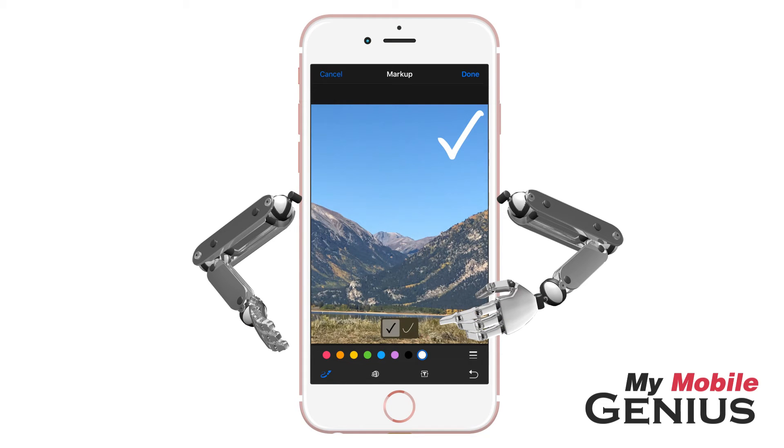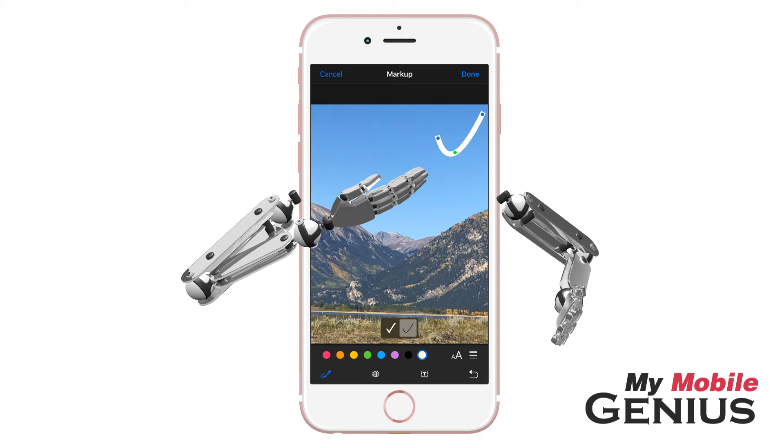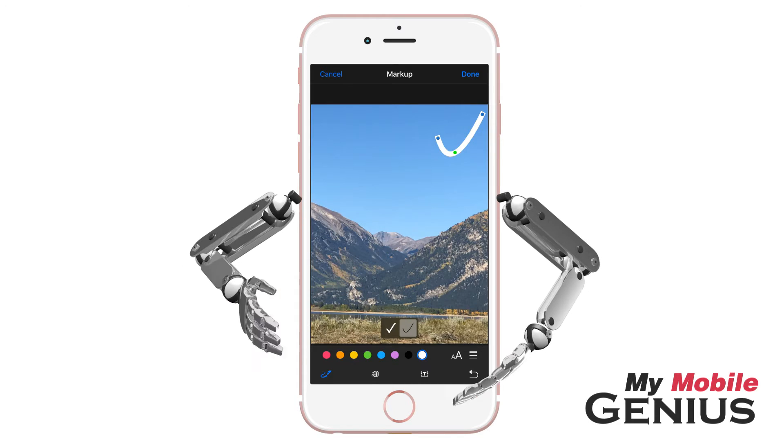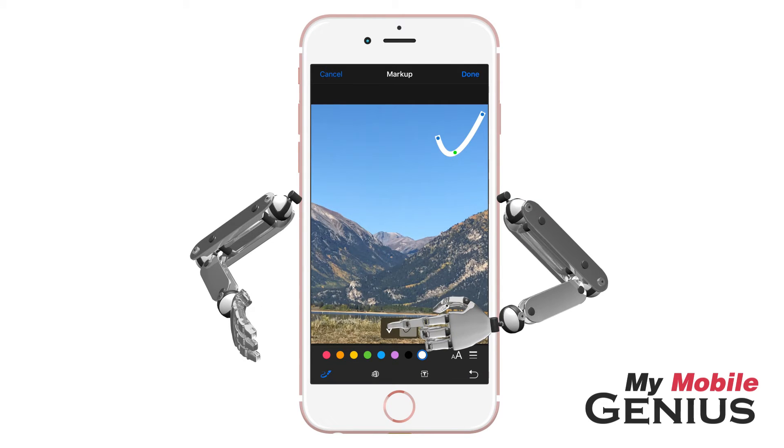Now draw on the photo anything that you would like. Markup intelligently suggests a more accurate version of your drawing, which may be selected. Drag the points to alter the drawing as you wish. At any time, tap Undo to undo the previous action. I'll tap to select my original.